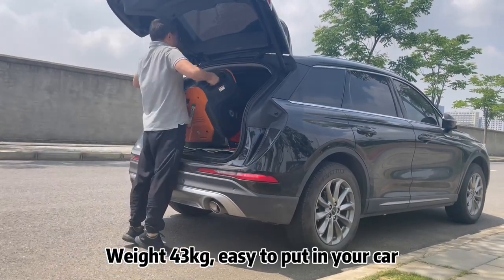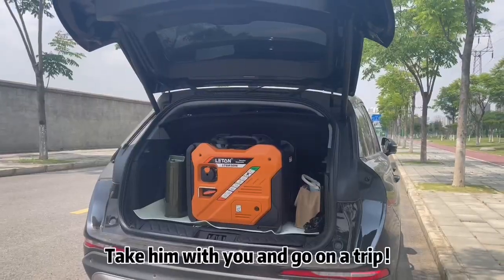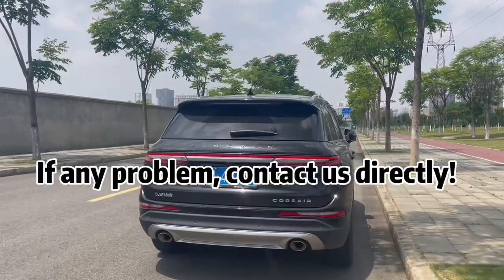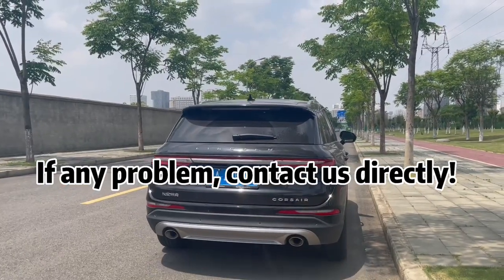Weighing 43 kg, it's easy to put in your car and take with you on a trip. If you have any problems, contact us directly.